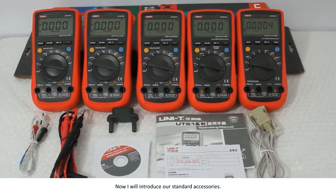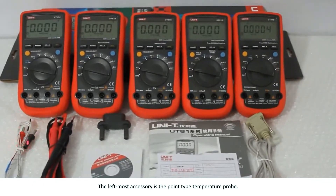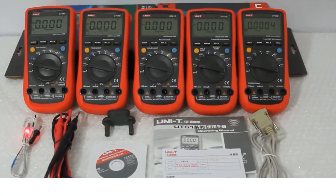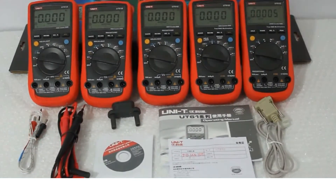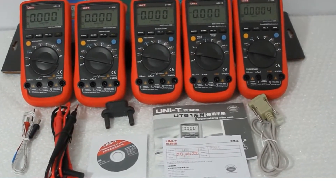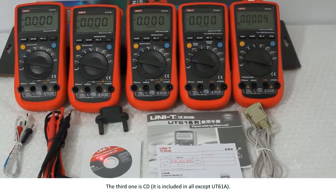Now I will introduce our standard accessories. The leftmost accessory is the point type temperature probe. The second one from the left are standard probes. The third one is the CD, which is included in all models except UT61A.